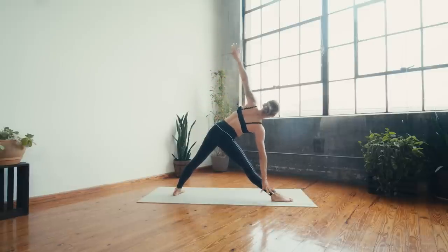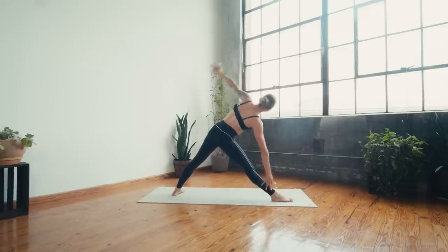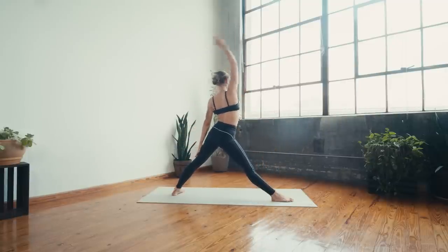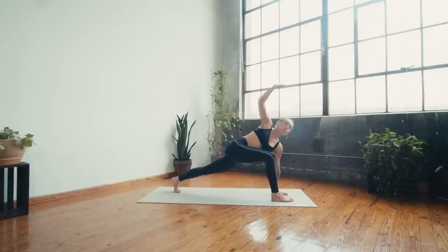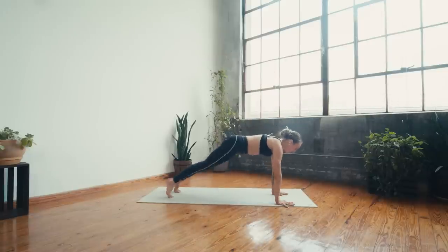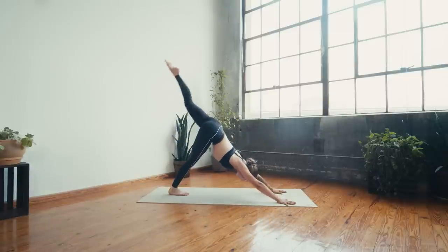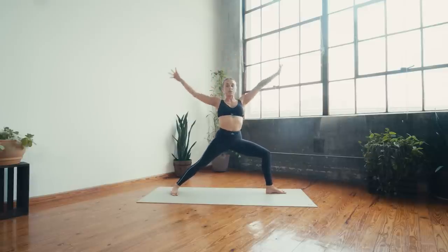Triangle, inhale reverse, exhale — use your breath and your obliques to lift and lower. Just four, three, two, one — hold it low, deep breath in, breath out. Plant the left hand, inhale bend the right knee open to a twist — stay for the breath out. Breathe in, breathe out, chaturanga, inhale upward facing, exhale downward facing. Inhale left leg to sky, exhale knee to nose, inhale lift three-legged, exhale step to crescent — sweep arms up to the sky, exhale warrior two open.